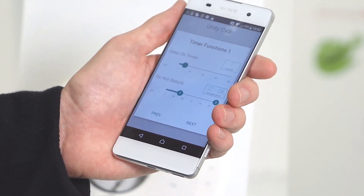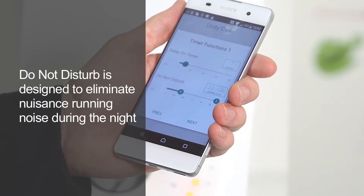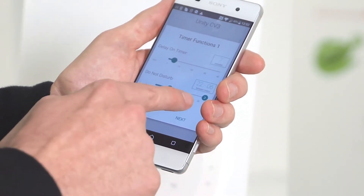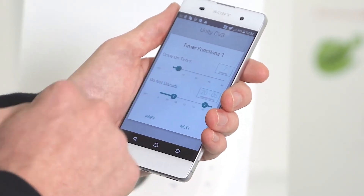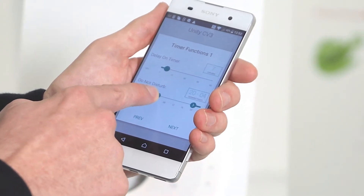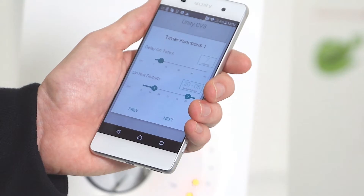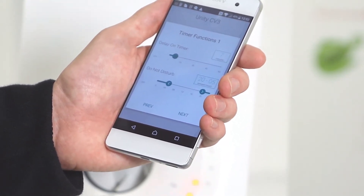You also have the option of do not disturb. This will mean the fan won't go into boost mode either manually via a switch live or automatically via HumidiSmart. You set the hours on the right hand side for the start time — for instance 8 o'clock — and on the left hand side for when it will end — for instance 5 o'clock. That will mean between the hours of 8 o'clock at night until 5 o'clock in the morning, no boost function will be available.